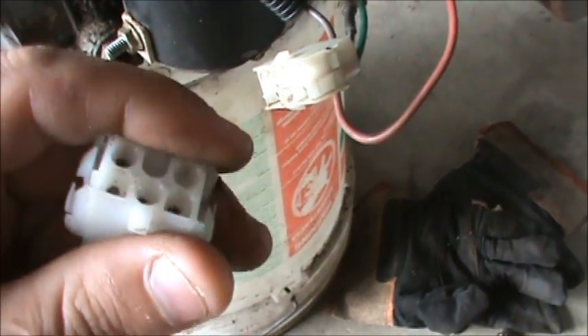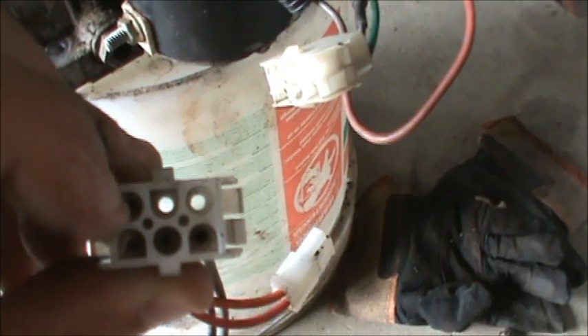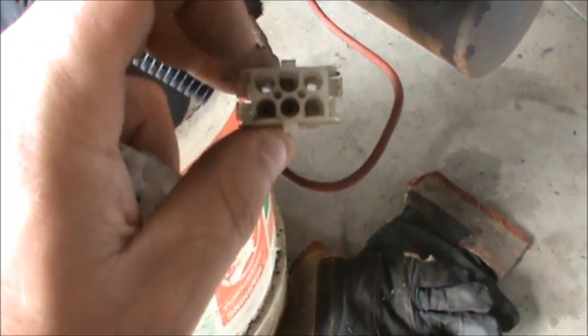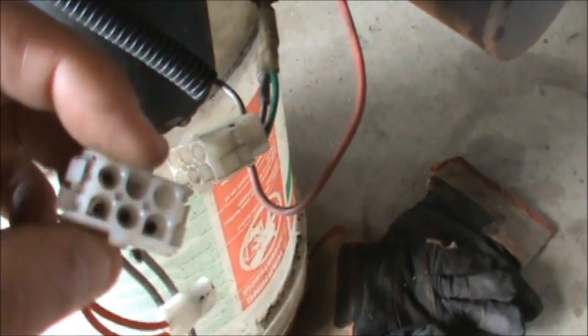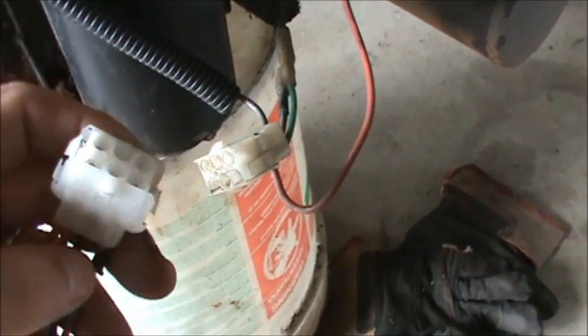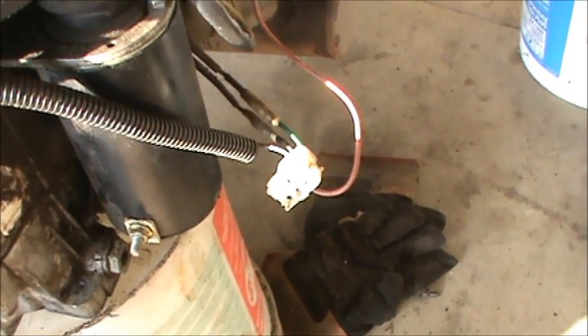Three of the wires lined up perfectly. On this plug there are three on the bottom and one centered on top, with two blank corners — so I only had to splice one wire. This is a harness from a Briggs, but it snapped exactly into the harness from the Gravely tractor I put the new engine on.